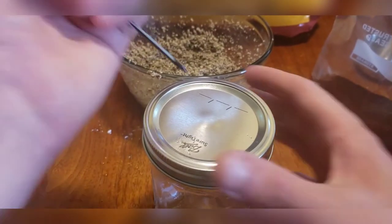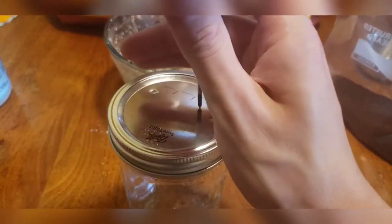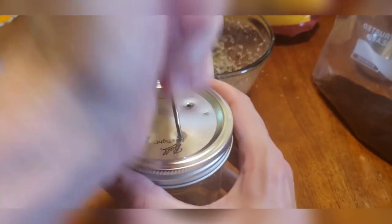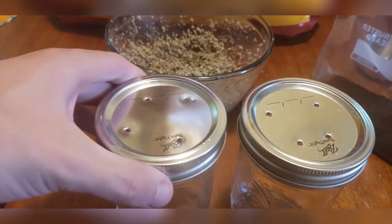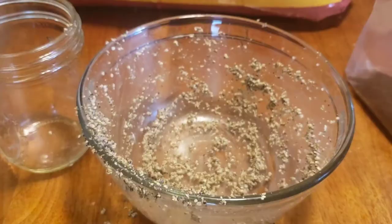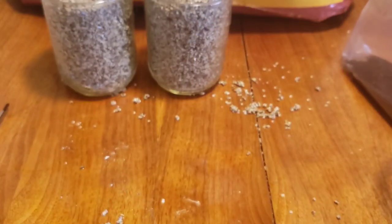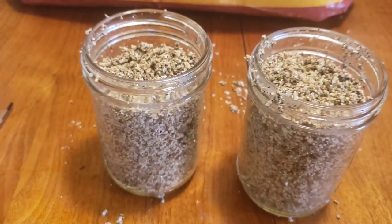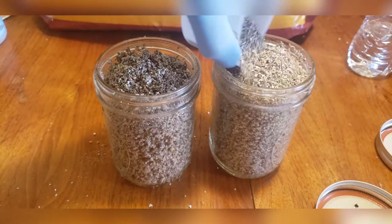Now it's time to prepare the jars. We're just going to add a couple of holes on top — just a couple of them, nothing big. And with that, ladies and gentlemen, we are all set and ready to fill these jars. Always remember to add your air barrier of vermiculite on top as well.